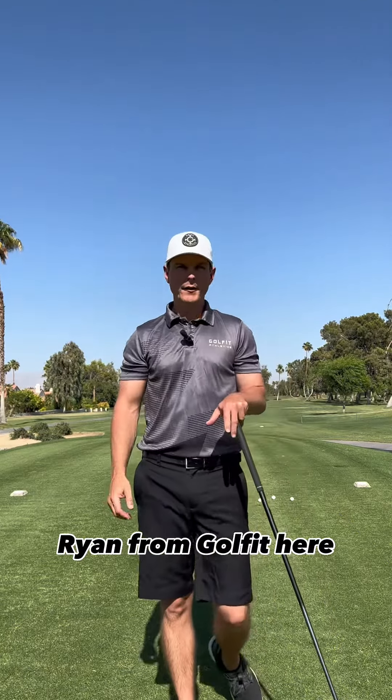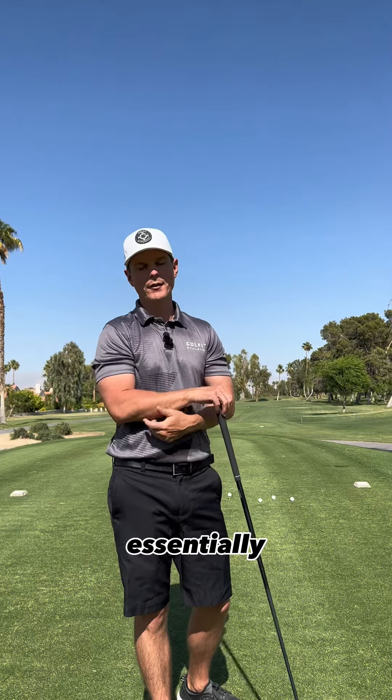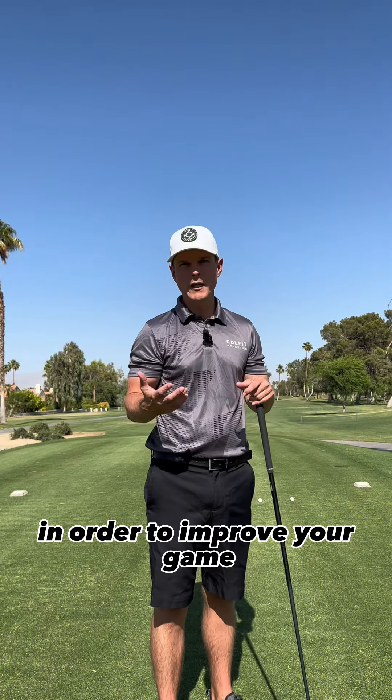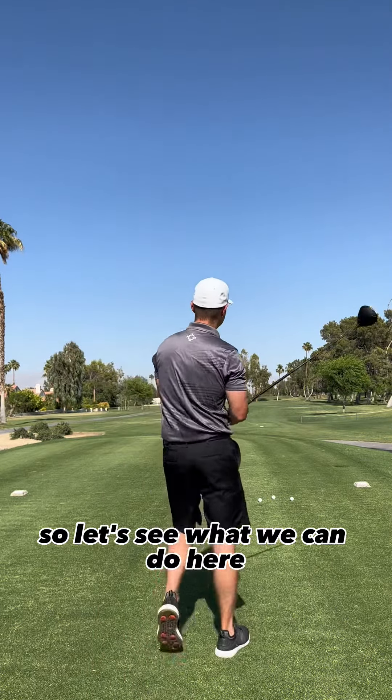What's up you guys, Ryan from Golf Fit here. Today we're going to do another challenge. This is the four ball driving challenge. It's pretty simple, but it's a good way to challenge yourself in order to improve your game. You take four golf balls off the same tee and your whole goal is just to hit the fairway. Let's see what we can do here.